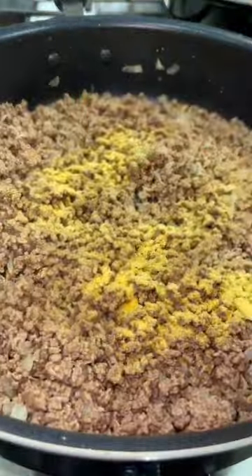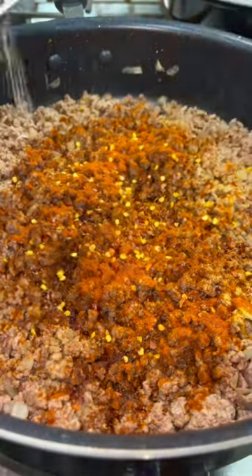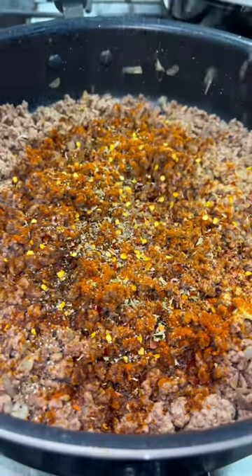Season your meat with garlic powder, chili powder, paprika, some crushed red pepper flakes, some salt and pepper, and some dried parsley.